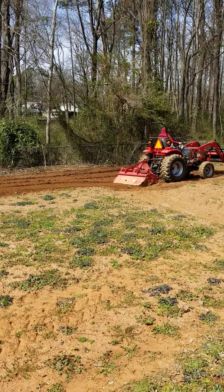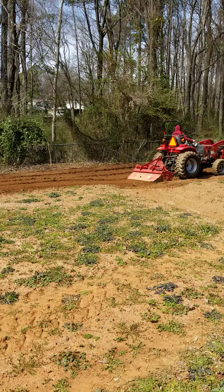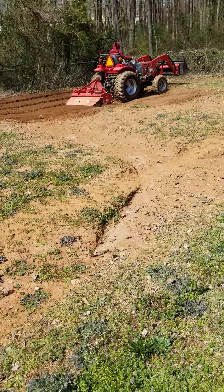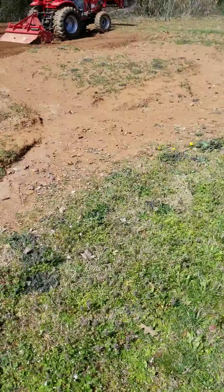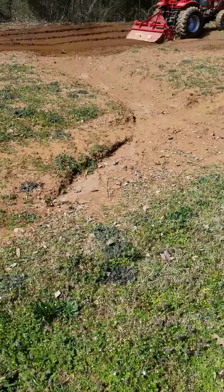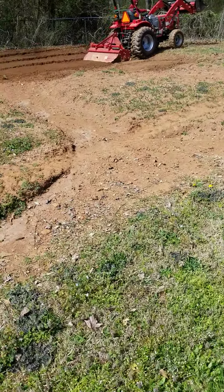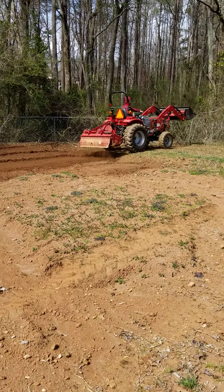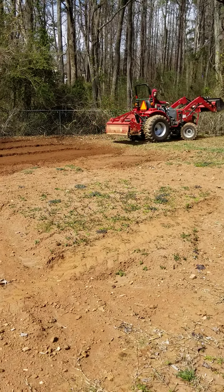We got a lot of cleanup to do from the fall — a lot of limbs and stuff fell, just a whole bunch of stuff. I got to take care of an erosion problem that comes from my neighbor's yard when it rains. So we got to fix that and just trying to get this dirt worked up. That's the status for now — we'll be back with y'all a little later.